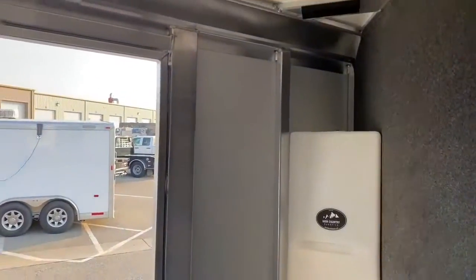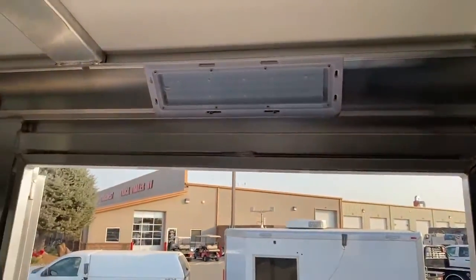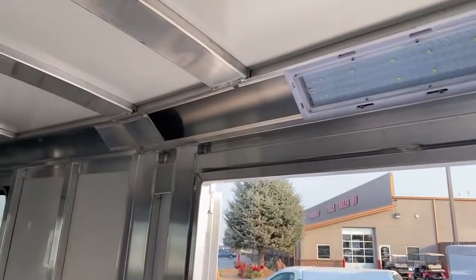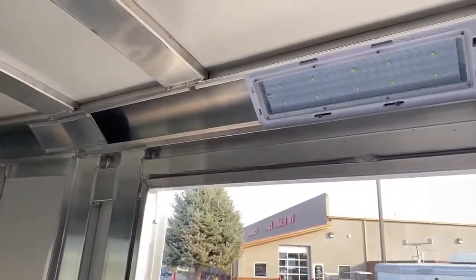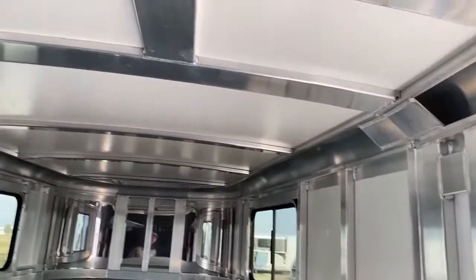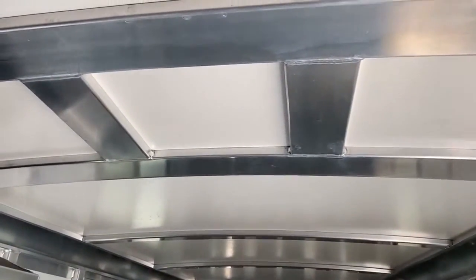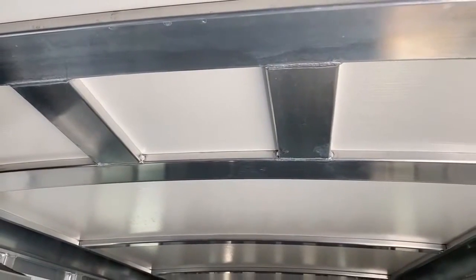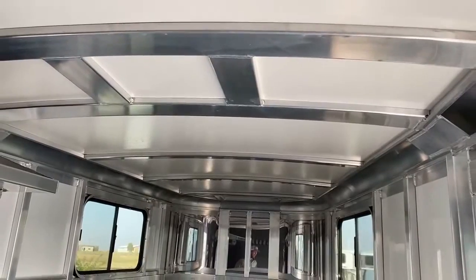Above the door, we upgraded all the lights in this trailer to an OptiBright LED light. These lights are super bright and don't use a lot of power — they're great lights for these trailers. Up above, this roof is framed for an AC. We do this on all our new Cimarrons now because they have the big windows and are set up comfortably. If you did want to put a bed in here and later wanted an AC, it's real easy for us to add that after the fact.